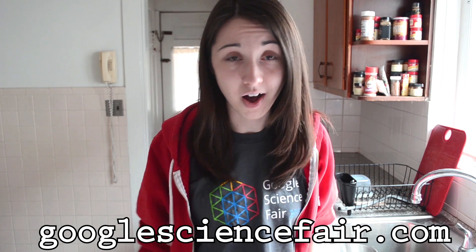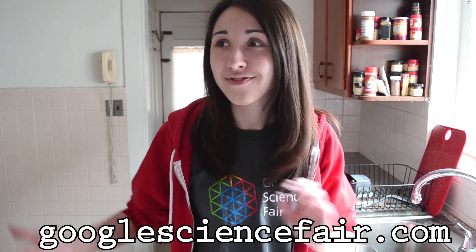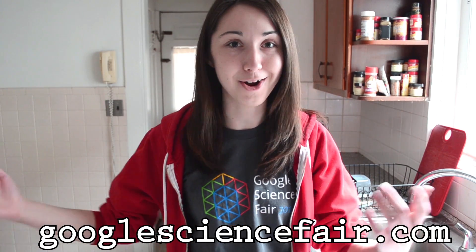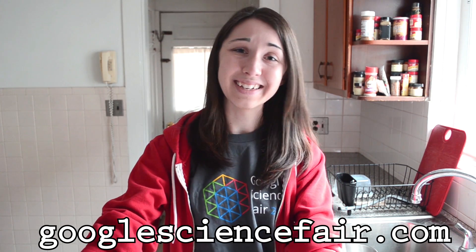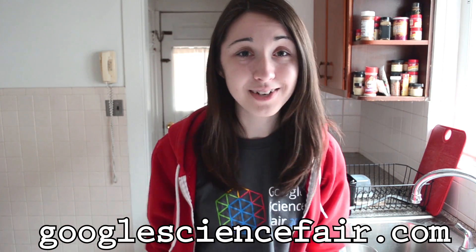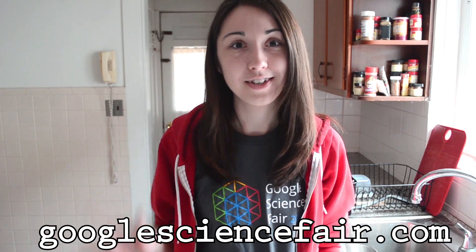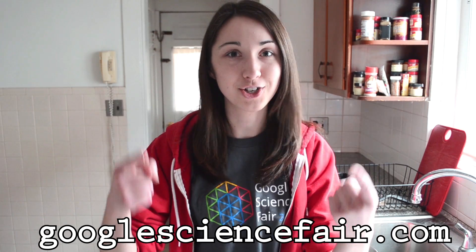If you're between 13 and 18, this is an amazing opportunity. If you have an idea, you can submit it to the Science Fair. You can do a project — you don't have to be associated with a school, and you can do it in a group. You should check them out at googlesciencefair.com. They've let me do some cool stuff, and I might be hosting more hangouts in the future. My slogan is go forth and do science, and theirs is it's your turn to change the world. Go check them out.